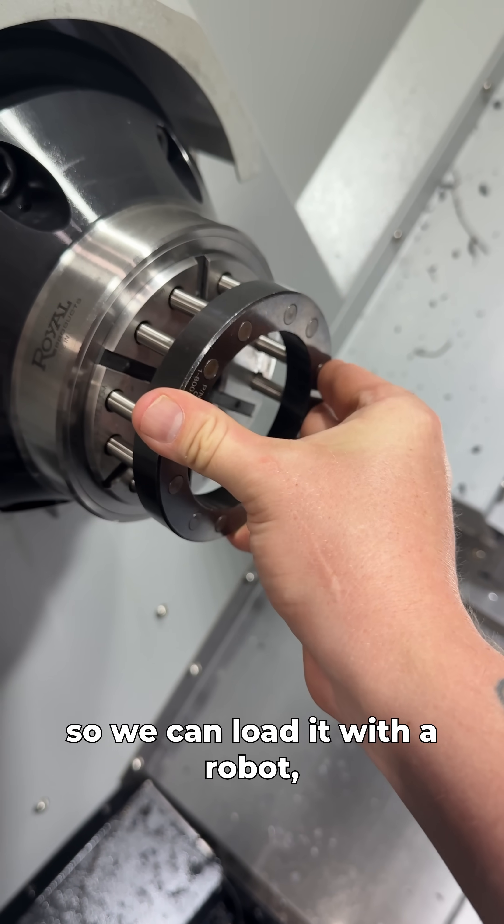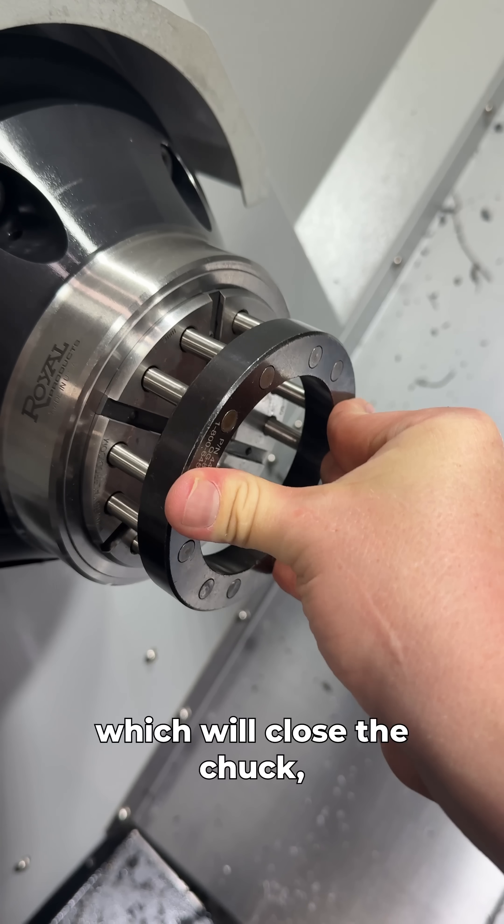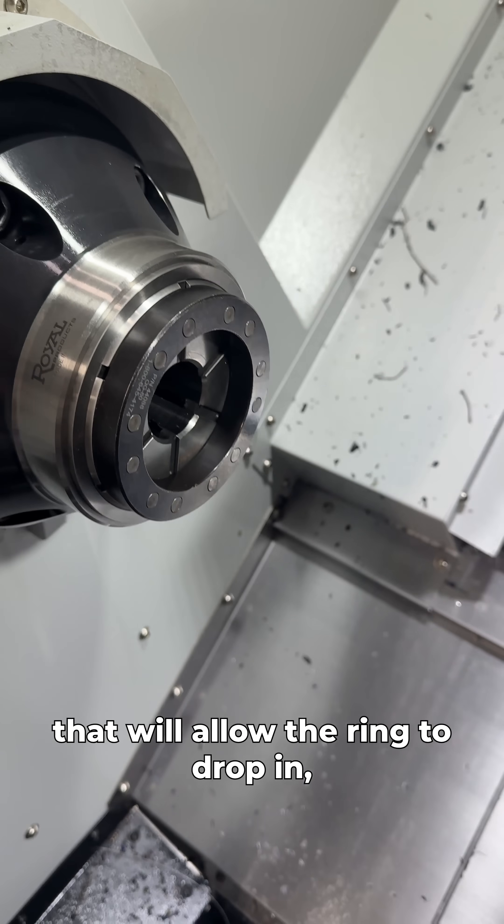We need to get this collet board out so we can load it with a robot. We're going to push the foot pedal, which will close the chuck. That will allow the ring to drop in.